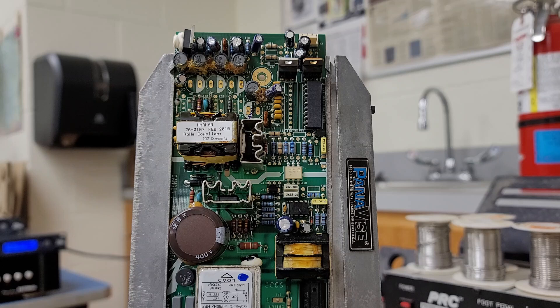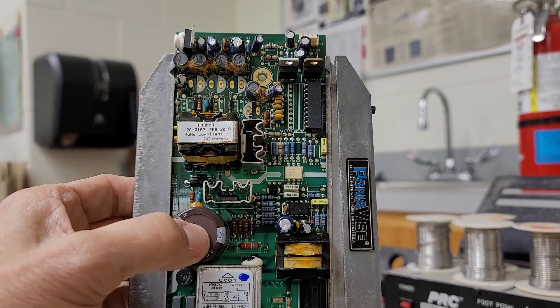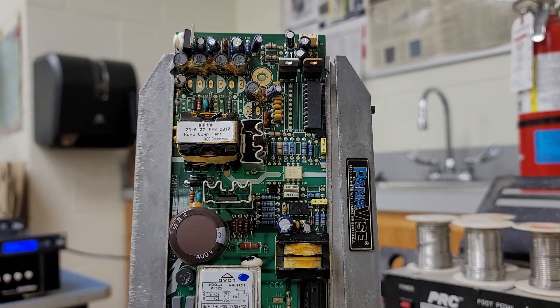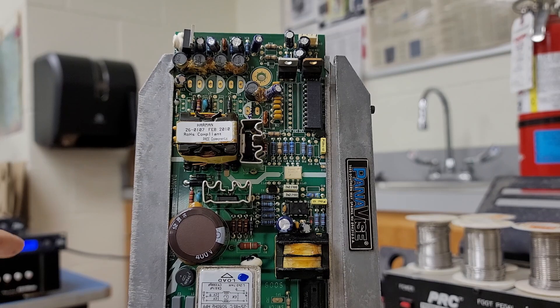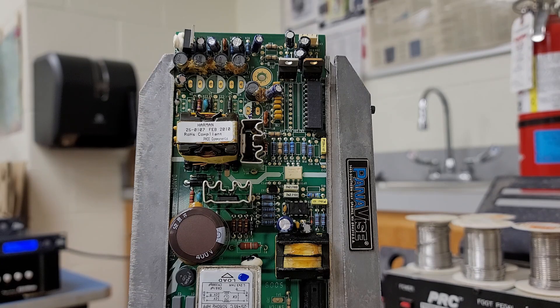I'm pretty confident that's going to fix the problem. I didn't check this fairly large cap — I probably should. I'll replace all of these, put them in, and if my voltages are good, I'll do a comparison from this one to the other known good unit. It's amazing — one of the easiest fixes would have been if I'd known this two months ago; I would have just switched out the power supplies. They would have saved a lot of money, but I'm not the one making these calls.